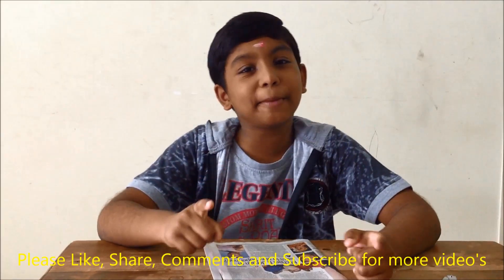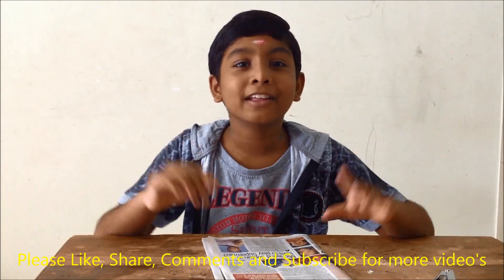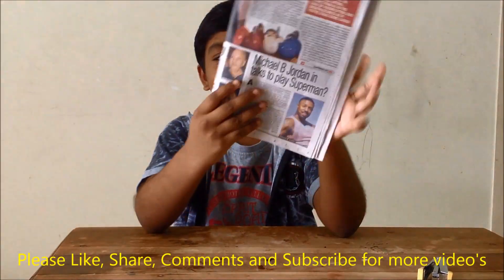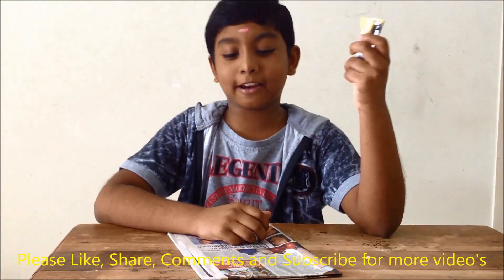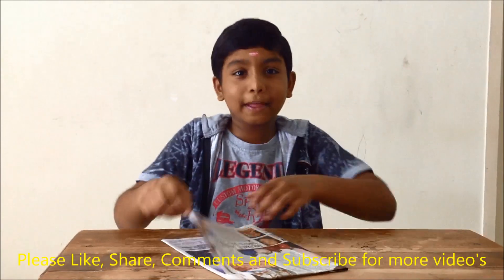Friends, now we are going to make the interesting thing — that is the hot air balloon. The things needed for this are a newspaper and a stapler pin.